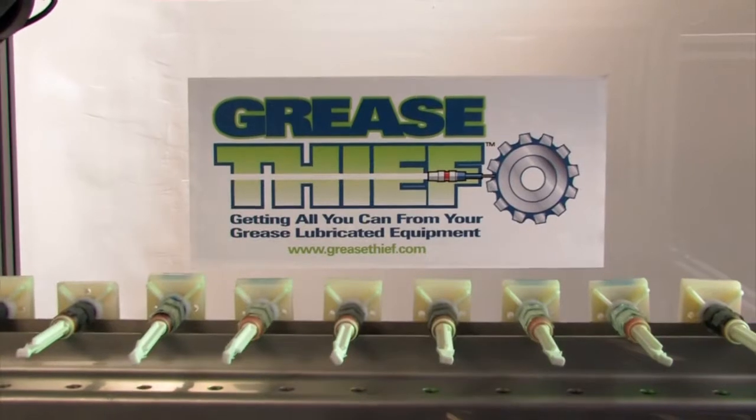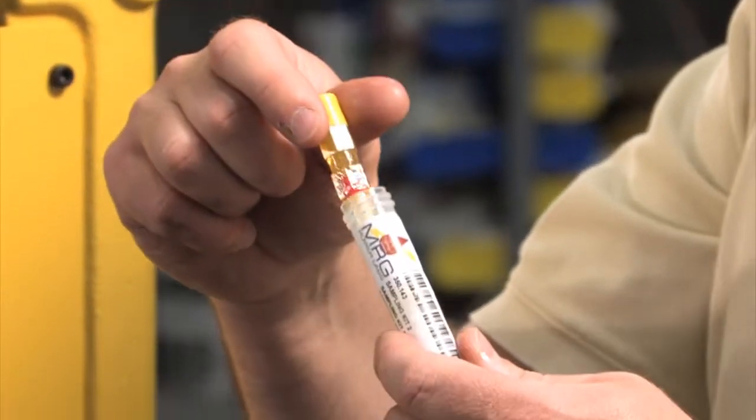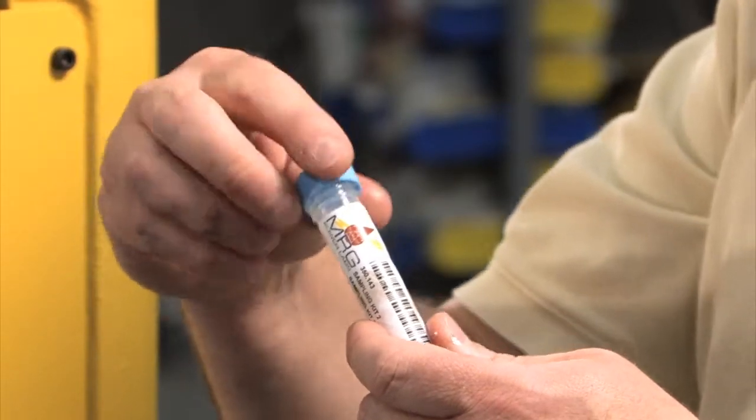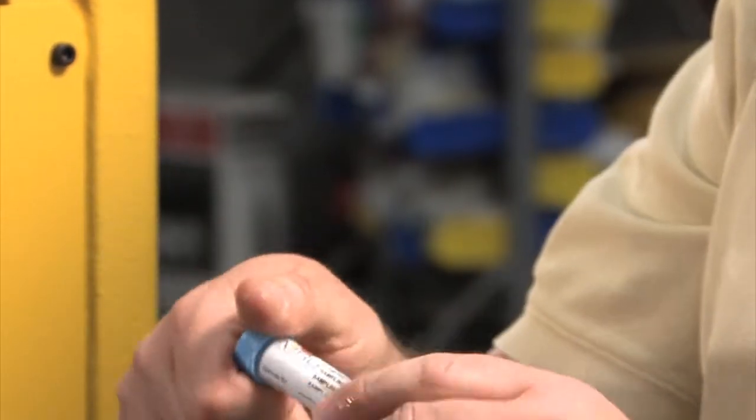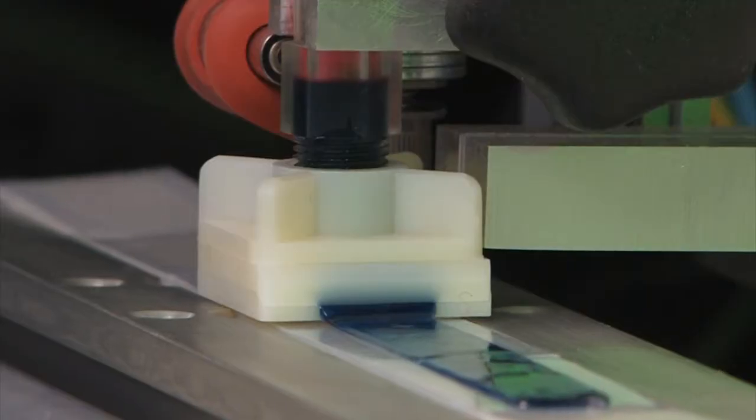MRG has developed the Grease Thief, a technology solution for obtaining trendable grease samples and analysis with as little as one gram of grease. Samples analyzed with the Grease Thief provide broad insight into component wear conditions, grease breakdown and mixing, contamination, and loss of protective antioxidants.